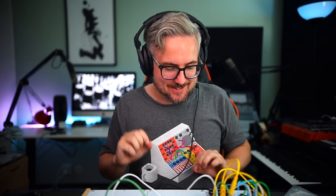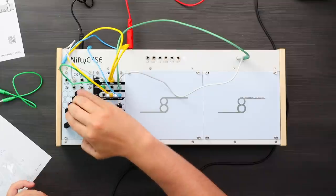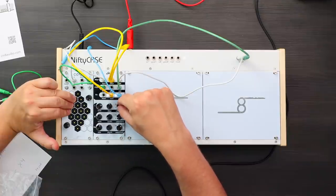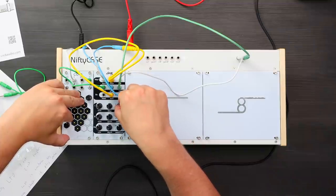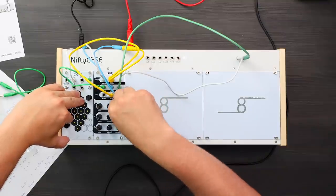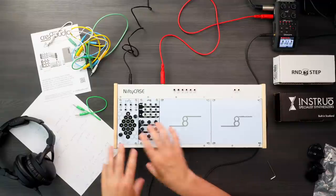Maybe my tuning isn't quite on point there, but you get the idea. You also have an arpeggiator function, so if I hold down multiple notes. Obviously the tuning wasn't 100% — I didn't spend a ton of time tuning it — but it's actually quite usable. It's easy to set up, easy to tune the different cells, easy to play an arpeggio, easy to make a little sequence, and it's quite a different way of interfacing.